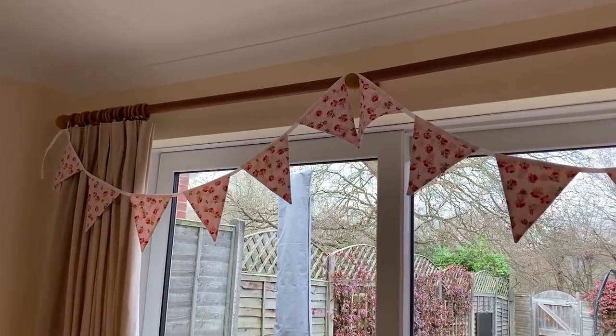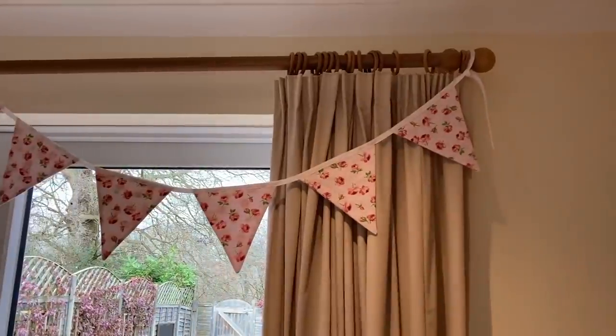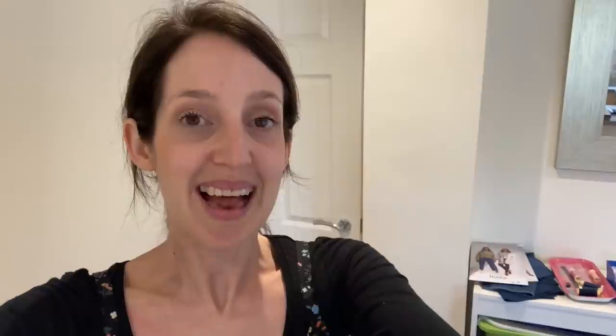Now I'm going to put my bunting up on the window and take a little video so you can see how that looks. Here is my bunting up on the window - I've attached little ties each end so it's quite easy to pop on. I think it looks quite pretty. Hopefully my daughter will like it.